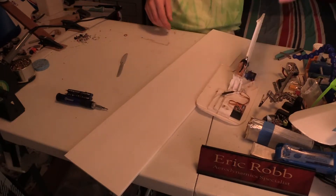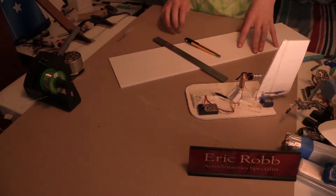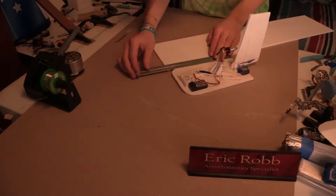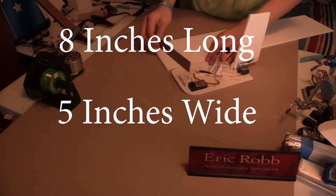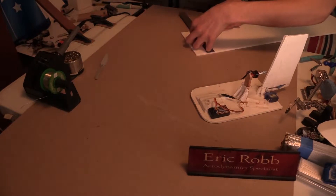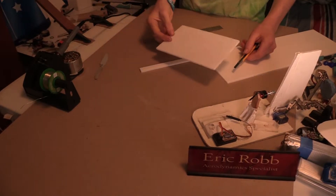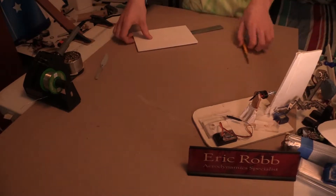I got my ruler, knife, and a worktop to cut on. I'm going to base the length off the previous one because it worked pretty good — about eight inches long and about five and a quarter inches wide, making it a little bit wider than that five-inch propeller. I got that all measured up and now I'm just going to cut it out. Perfect — this is the base of our hovercraft. We're going to put this to the side for now.